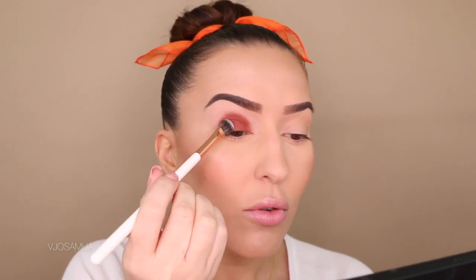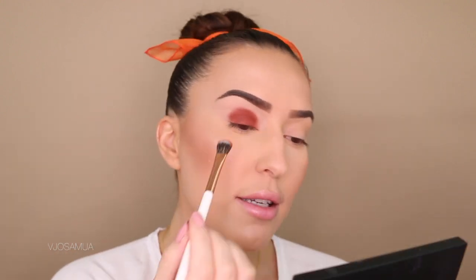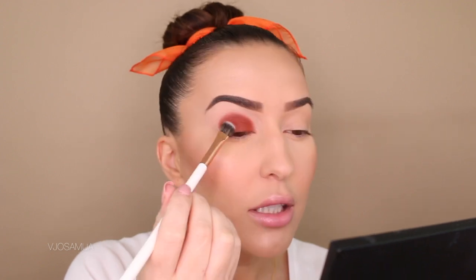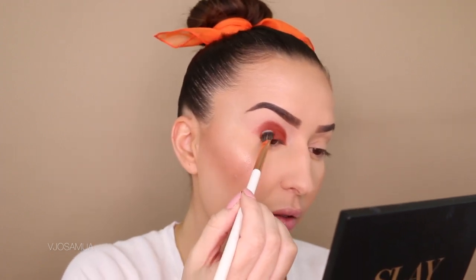The key to avoiding fallout is: once you've dipped your brush, shake off the excess. Don't fill your brush with so much eyeshadow and then go right to the eye — go a little bit at a time with the product and you won't have any fallout. Right now I have literally zero fallout — look at that, there is absolutely none.